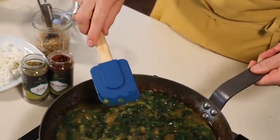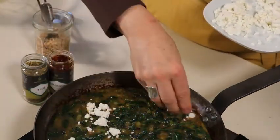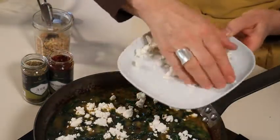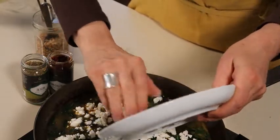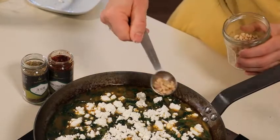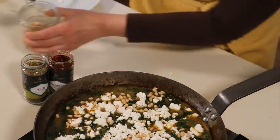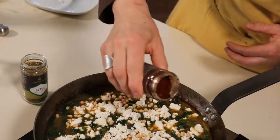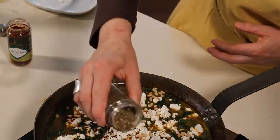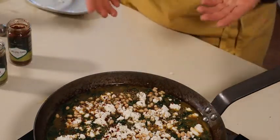Smooth it out a little, then add two ounces of goat's cheese, coarsely crumbled, which adds a lovely tangy flavor and even more protein and healthy fat. Then sprinkle it with about two tablespoons of pine nuts and about half a teaspoon of Aleppo pepper flakes and za'atar, which is a delicious mix of thyme, sesame seeds, and sumac. This will give the dish a really delicious Middle Eastern flavor.